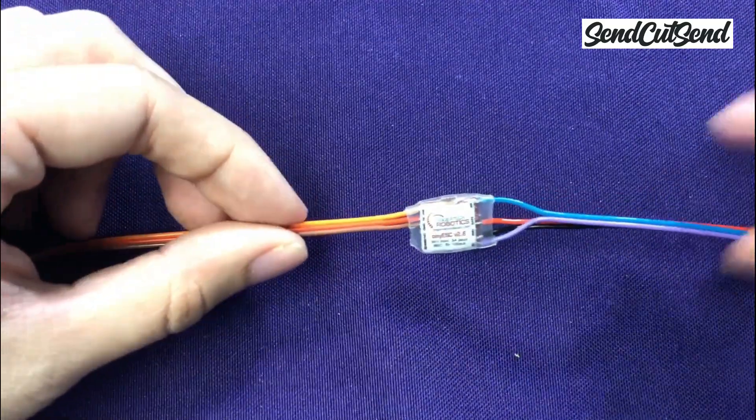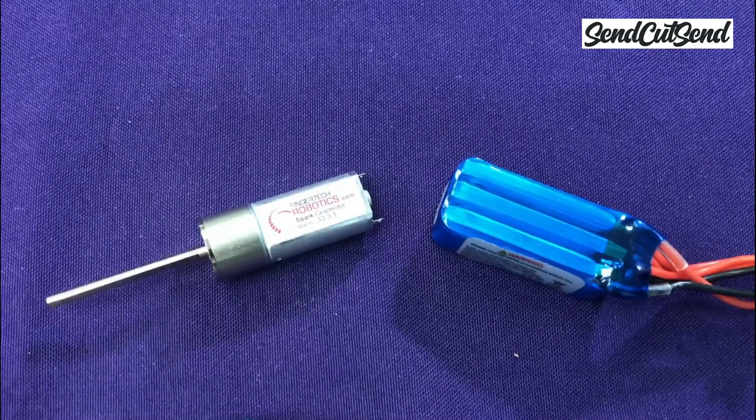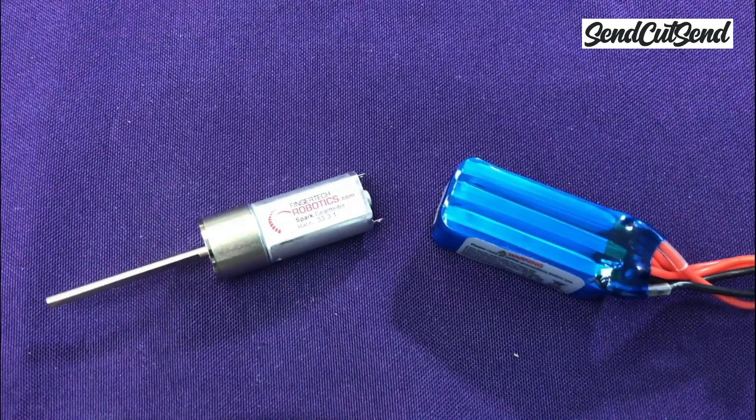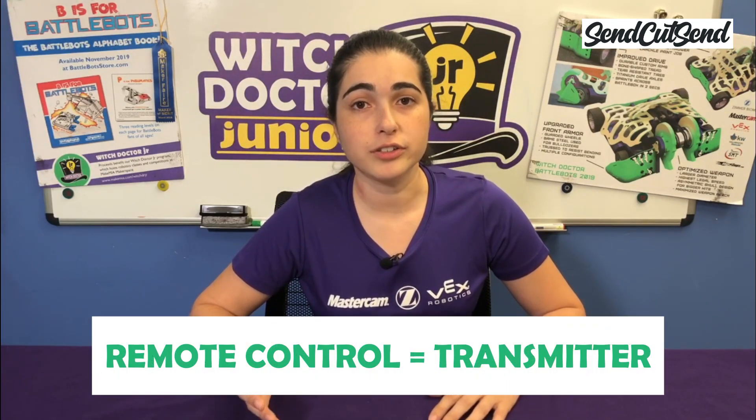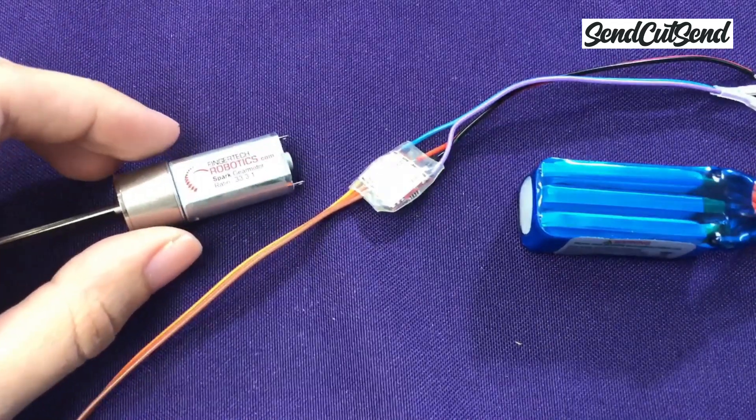You probably already have a pretty good idea of what a motor does, so let's start by talking about the speed controller. If you were to take the power directly from your battery to your motor it would go full speed right away — you would have no way to slow it down and no way to stop it without physically disconnecting the battery. Obviously this wouldn't work for your robot since you need to be able to drive it using the remote control. The speed controller uses a signal from your remote control — also called the transmitter — and tells the motor how fast to go. In other words, the speed controller controls the battery power sent to the motor to match your commands.